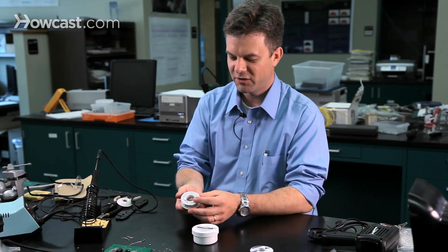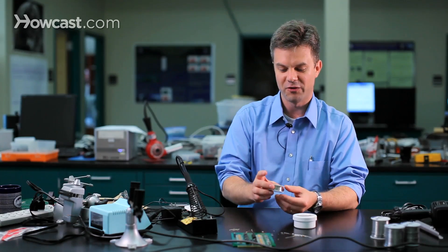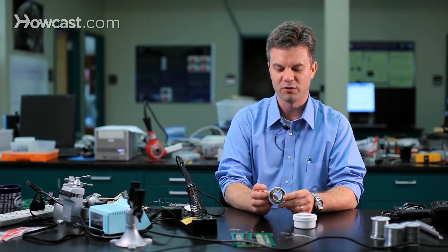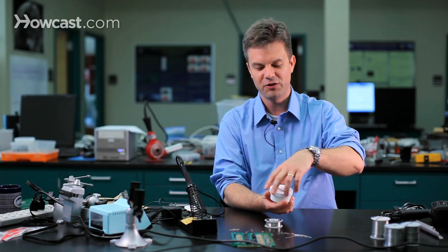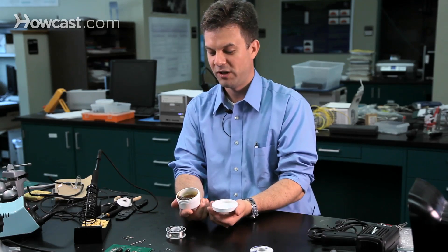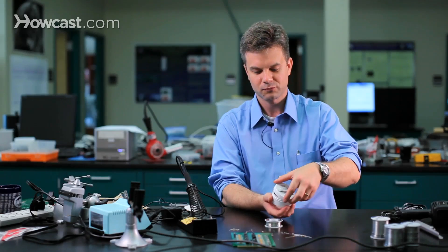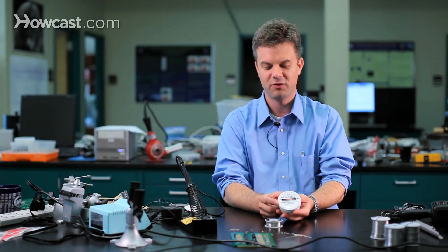A roll of solder like this can be purchased at Radio Shack for probably $6 or $7. There's a lot of solder here — this is a three ounce package and it's enough for tens of boards. It'll last a long, long time. And perhaps a tin of flux to help you along the way. This actually holds up quite a bit of material since you're only using a tiny little bit for each solder joint. That amount could last for years and years, even a decade or more. A tin like this costs maybe $6 or $7.